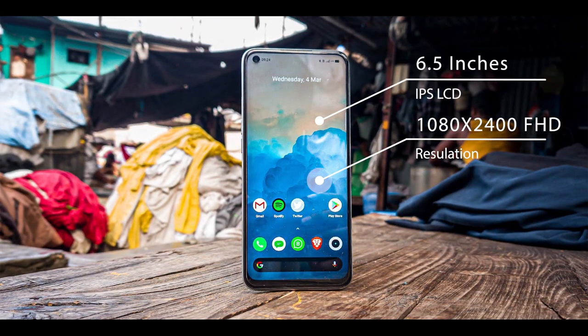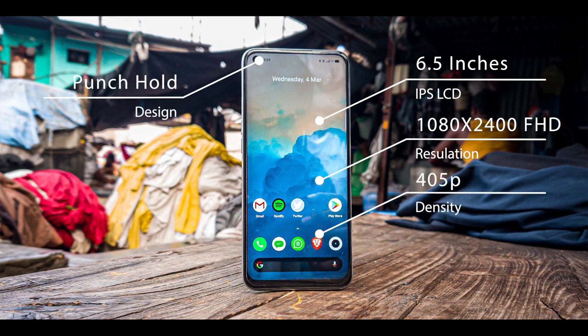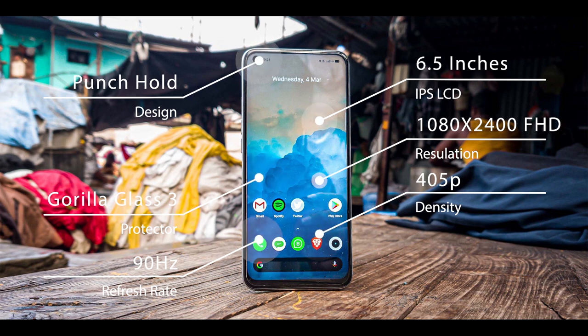This phone has a 6.5 inch IPS LCD display. This is a full HD resolution display. It also has a specific pixel density.